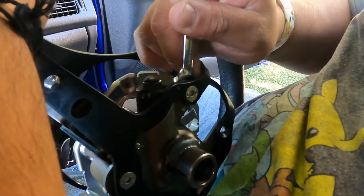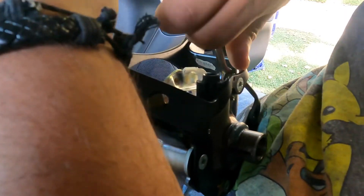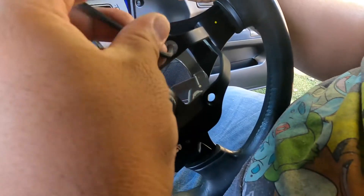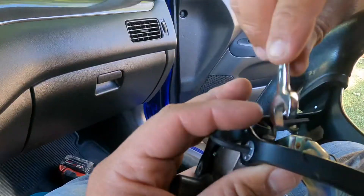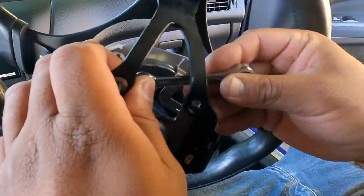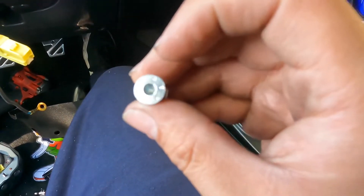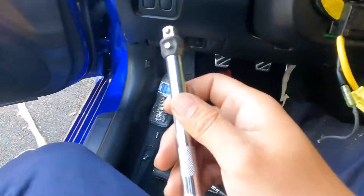Just wait so you can break it loose. Remember: lefty loosey, righty tighty — so once you break it loose, hold it on one side with the allen and use a 10 mil on the other side as a nut. I used a 3/8 extension with the 10 mil, a short one.